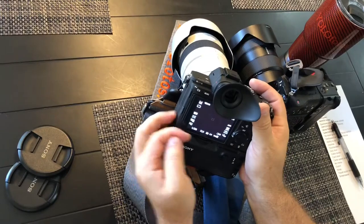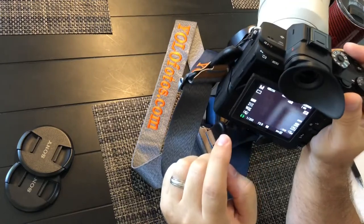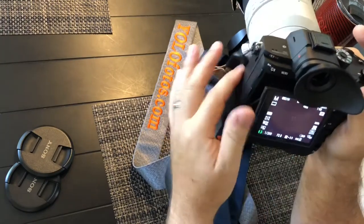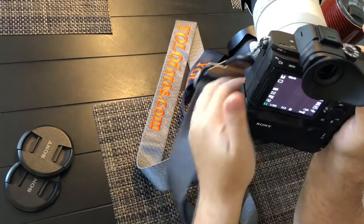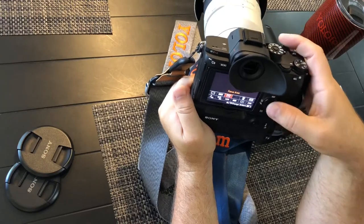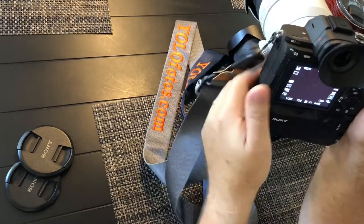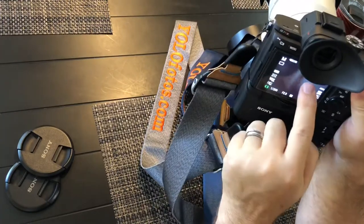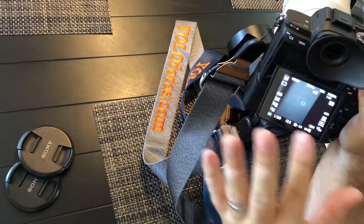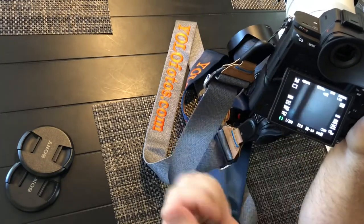The touch screen allows you to move the focal point around just by hitting the screen. I probably have it off in the menu right now, but you can touch the screen — if you're shooting in landscape mode and have it enabled, it will move your focal point around. That's only valuable if you're looking through the screen versus the eyepiece, but it's pretty neat.